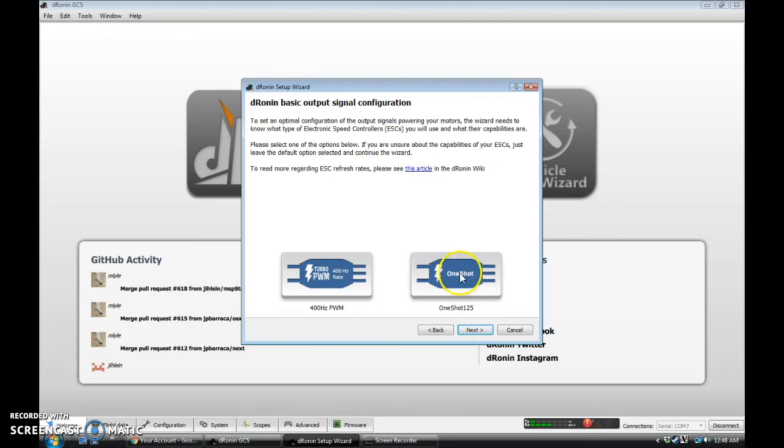You will probably be able to use OneShot 125 with the EMAX Nighthawk Pro 280 — the ESCs on there should support it. If not, you can fall back to the 400 Hz Turbo PWM mode. I've flashed mine to run the latest version of BL-Heli already, so I know I'm safe with OneShot. But you should be able to run this with the stock version of BL-Heli as well.